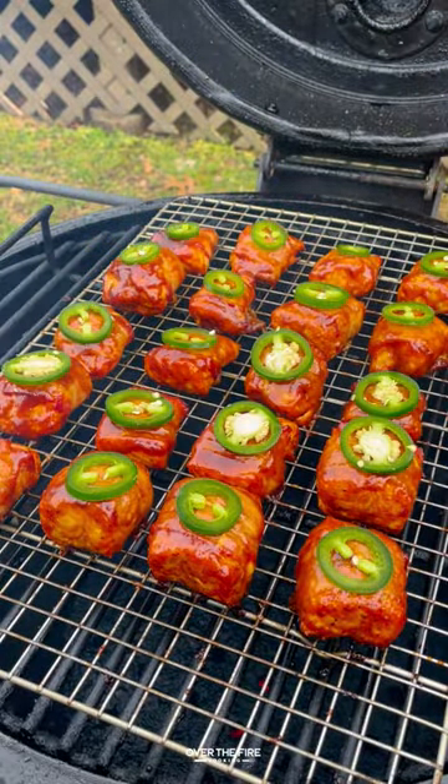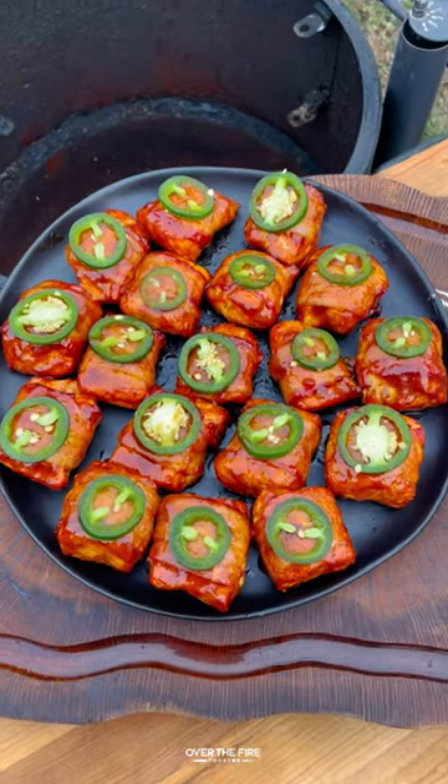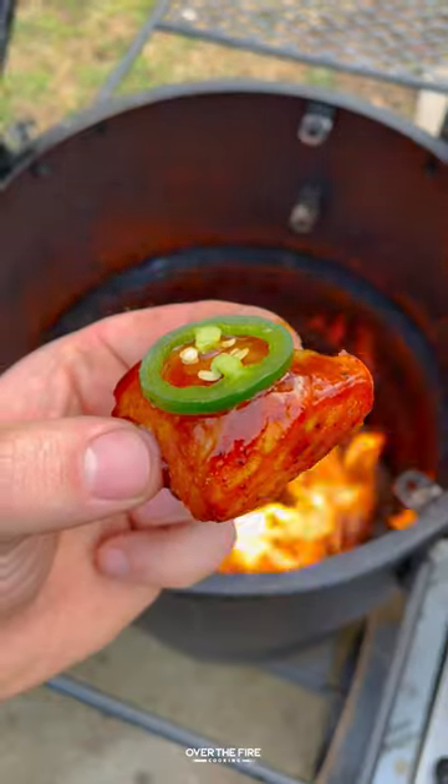Once it's done, top off with a slice of jalapeño. These are so freaking delicious. You can find this whole recipe at overthefirecooking.com or linked in my bio. Cheers.